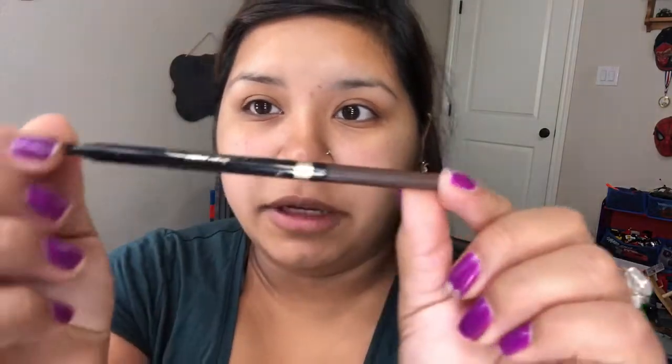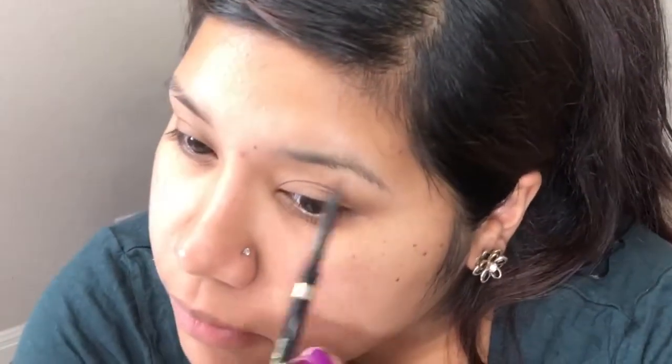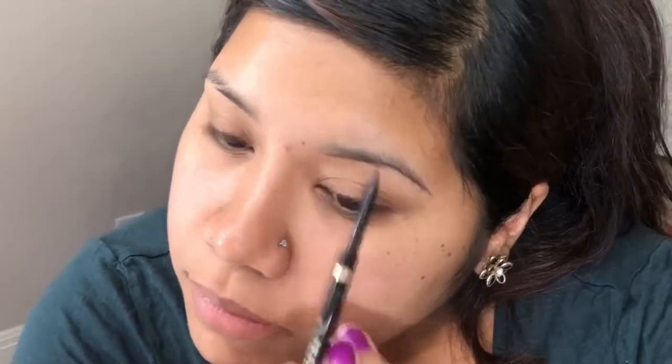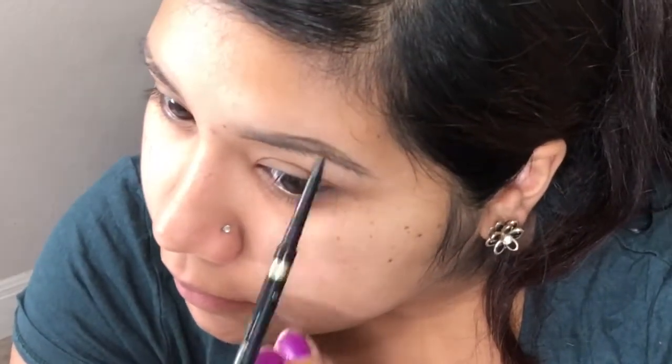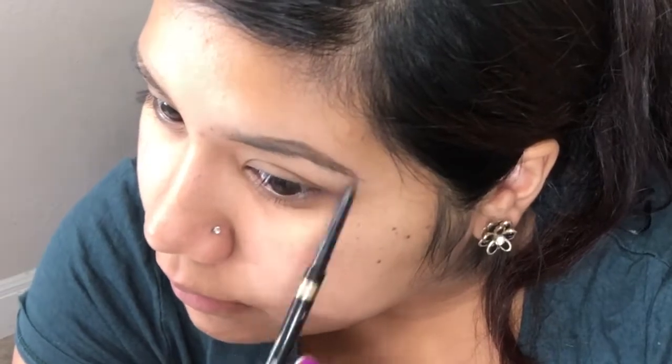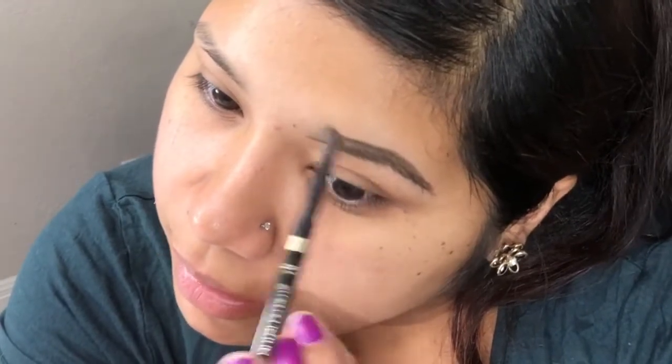I'm starting off with the L'Oreal Brow Stylist and I'm going to take that and underline my brow. After we have the bottom outline, I'm going to start on the top, and I work from the middle to the tail of my brow, making sure I don't go too far into the front.